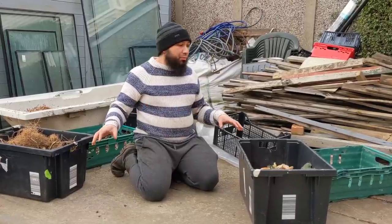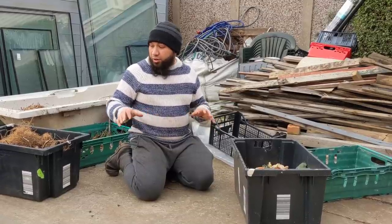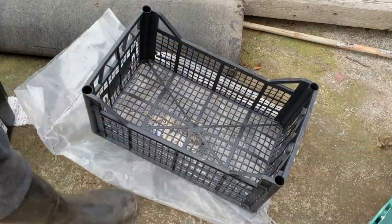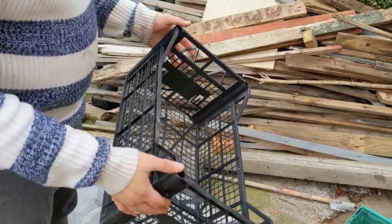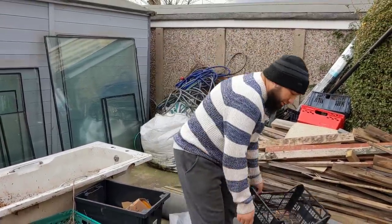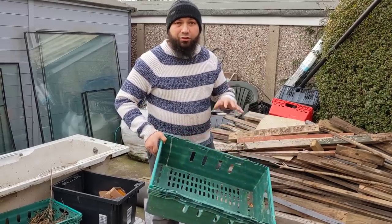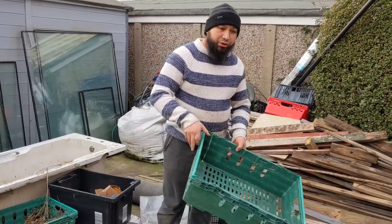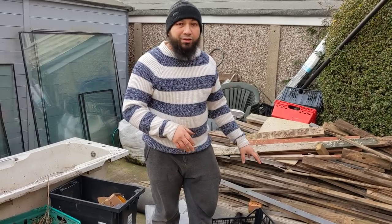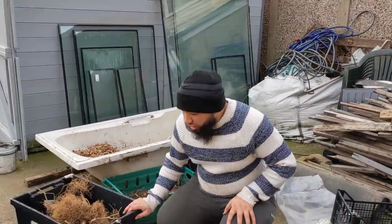It might look like I'm surrounded by a bunch of mess, which I am, but I'm going to turn it into some real gold — a garden we can all be proud of — using all these broken-down things that people are throwing away. Some of the containers I'm going to use are really cheap grocery shop containers that people throw away, absolutely dirt cheap.